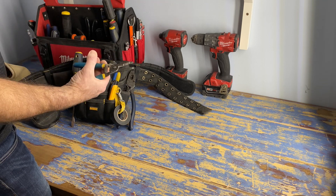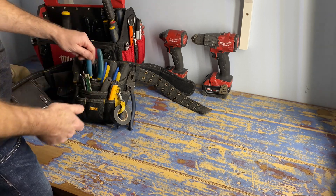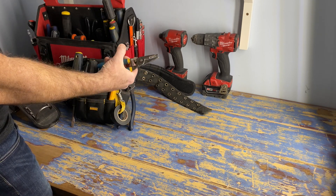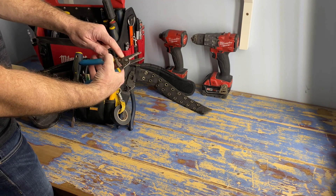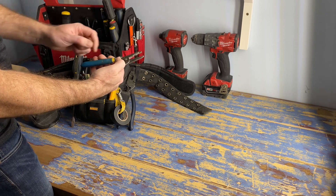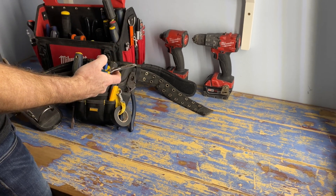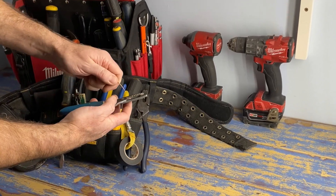Wire strippers - these ones again by Klein, but there are lots of brands out there. I like them because they're spring loaded, easy to hold, and because they're curved one way I always know which direction to hold them when I take them out of my tool bag. There are also holes on here for cutting bolts or screws at six thirty-seconds and eight thirty-seconds - when you back the screw out after cutting it, it re-threads it. There are also holes I always use to bend the tip of my wire to get a perfect little curl.